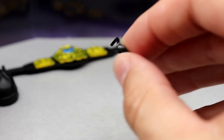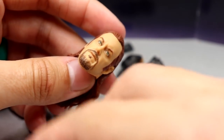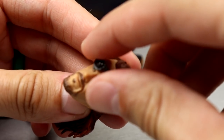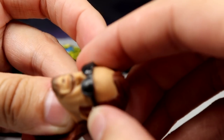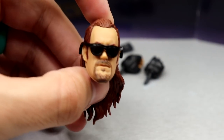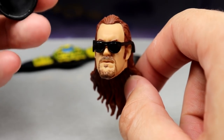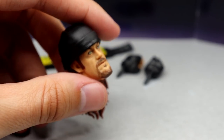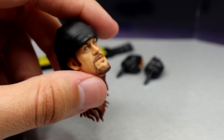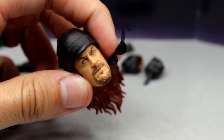Outside of that you do get sunglasses. It fits okay — actually it doesn't fit like I'd like. It doesn't hook onto the ears or anything. This head sculpt certainly looks better with the sunglasses on there, but you cannot put the toboggan on with the glasses — they shoot off. That is something that is kind of poor, something I noticed immediately when analyzing all the stuff you get.